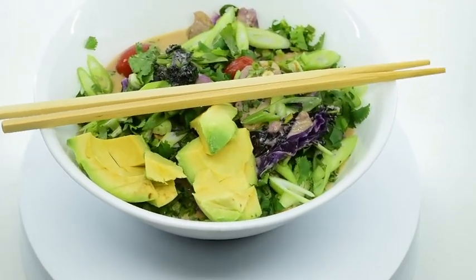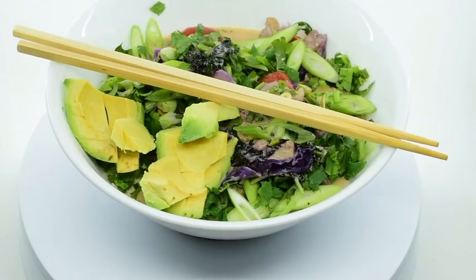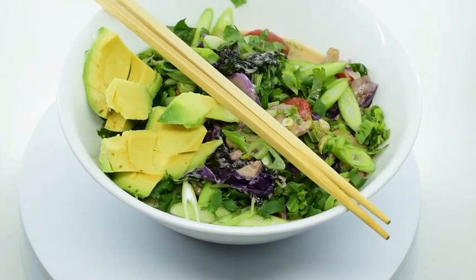I removed the breast from the bag and sliced it thinly. I shredded the red cabbage and kale with a sharp knife.